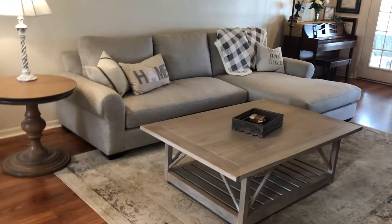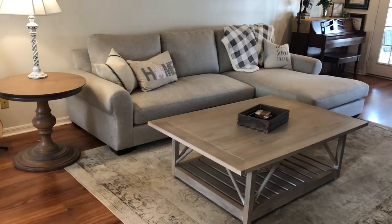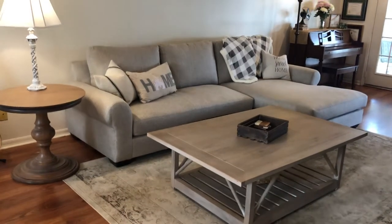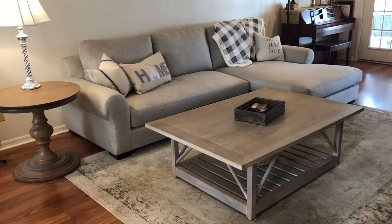Hello everyone, welcome back to my channel Southern Sweetheart. I haven't posted on my channel in a while, so I thought I would post a review of my new couch that we got.